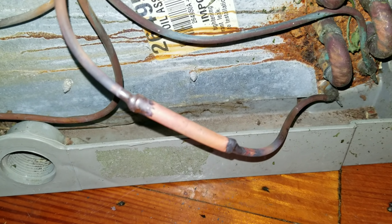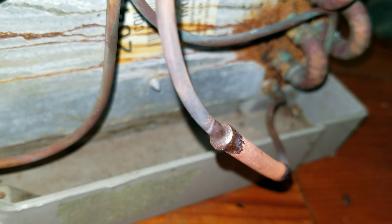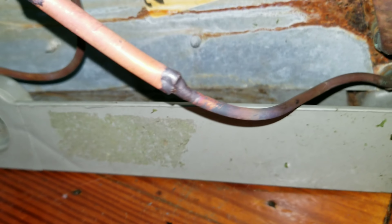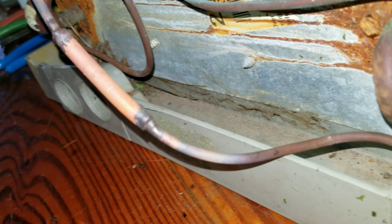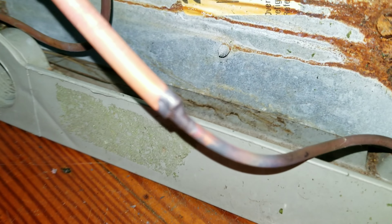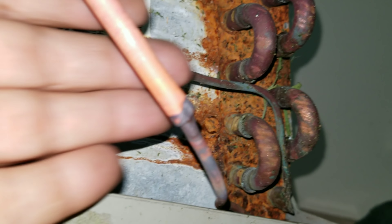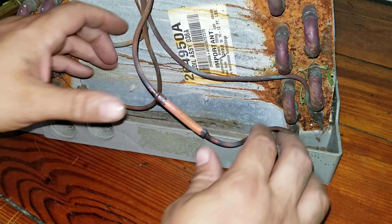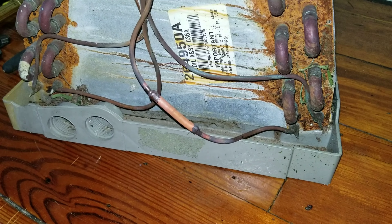All right guys, hopefully you can see everything is all cleaned off. You can see we got a nice good seal on that end. We got a good braze on that side too. And that's pretty much it. Then all I would do is just gently bend this back into the drain pan and you'd be good to go.